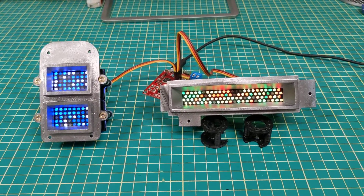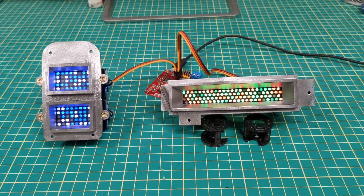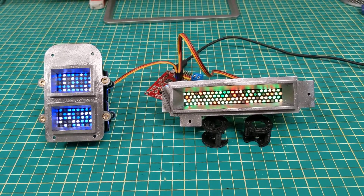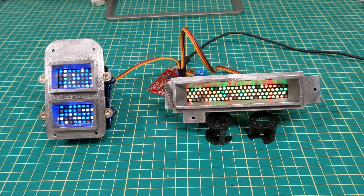Hello everyone, here are the surrounds that I designed for my R2 unit. These are resin printed and then painted in a gloss black and then airbrushed with Alclad chrome.